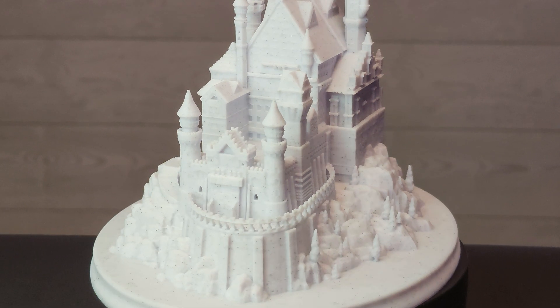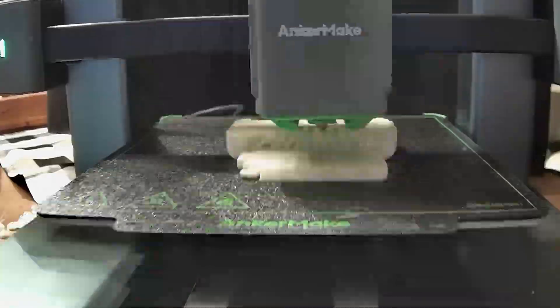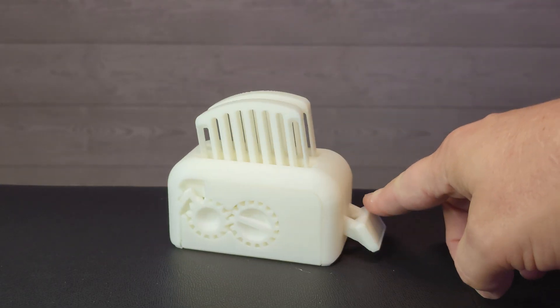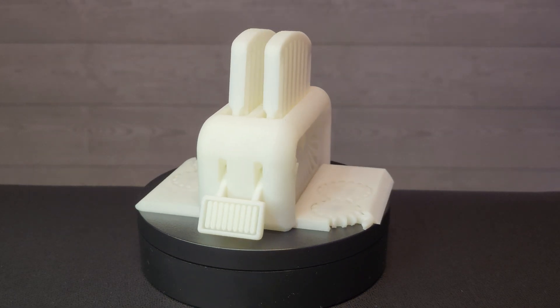All of the prints were made using the standard preset settings in the slicer. This torture toaster by ClockSpring3D is a file I've used on nearly every printer, and the M5C did outstanding. The toast pops out, the gears move, there's very little in the way of stringing, and none of the pieces had to be broken free. They just worked.